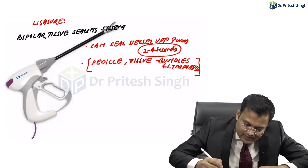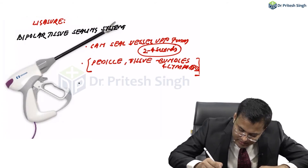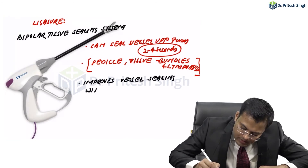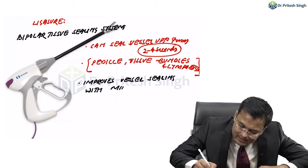What is the advantage of LigaSure? It improves vessel sealing with minimal lateral thermal spread.